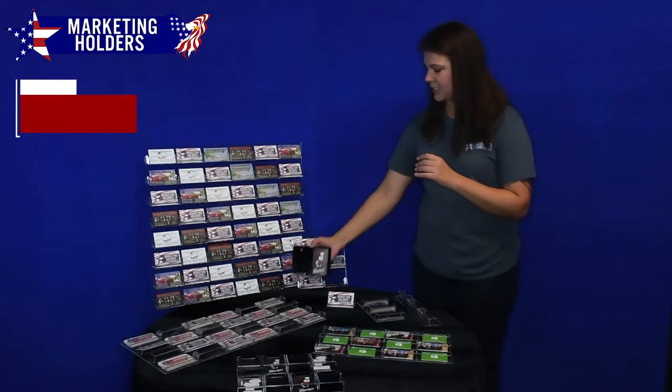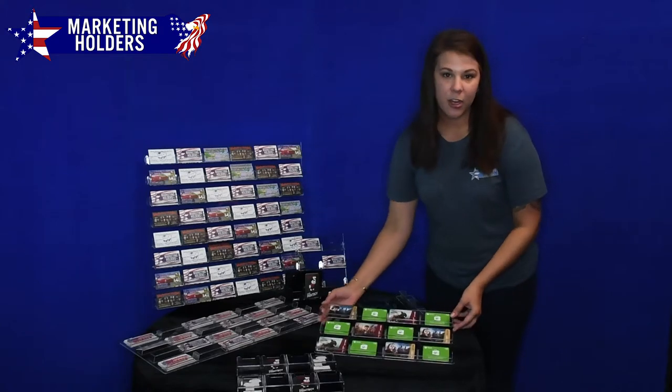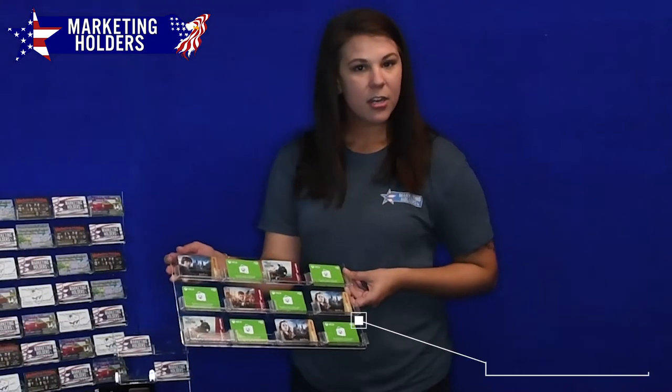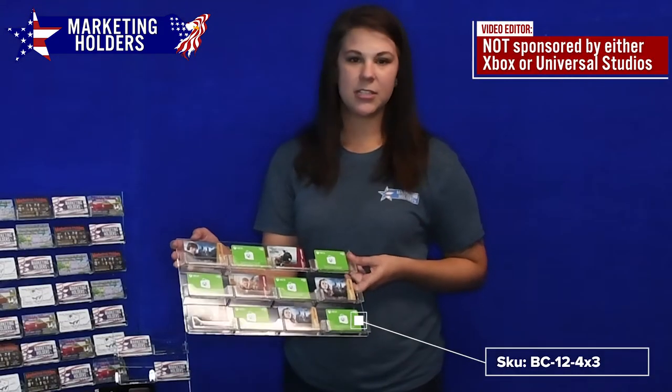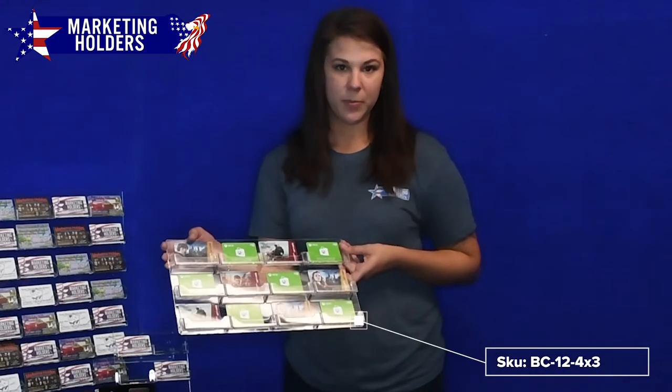I know you guys spend a lot of time designing your cards. So they're really great for gift cards, business cards, or any other small literature — if you have a small flyer or something like that that you want to make sure people can see.